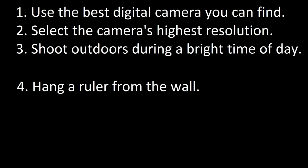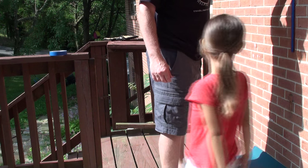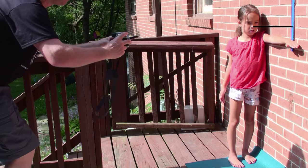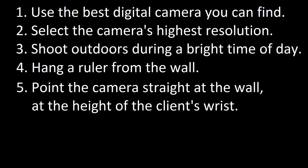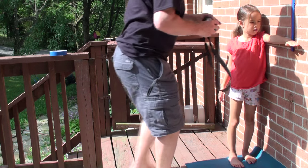4. Hang a ruler from the wall. The center of the ruler should be at the height of the client's nose when standing. 5. The camera must be at the same height as the client's wrists and directly facing the wall.